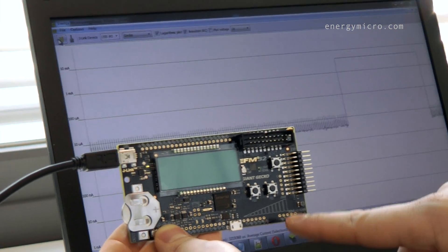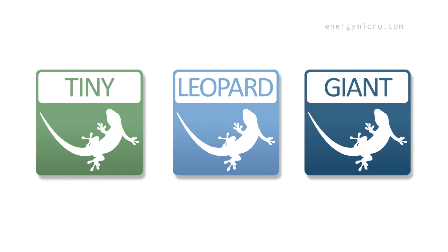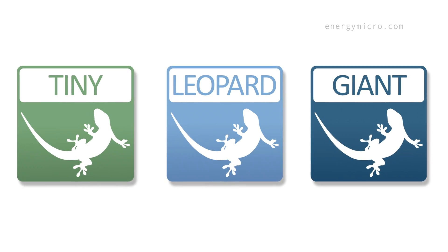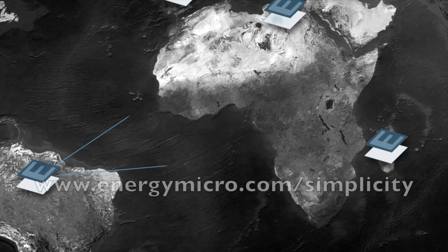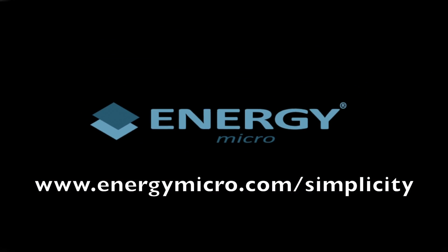Only when the correct pattern sequence is matched, the CPU will wake up. LESENSE is available in the EFM32 Tiny Gecko, Leopard Gecko, and Giant Gecko microcontrollers. The free Energy Aware Profiler and the LESENSE application notes are available in Simplicity Studio.